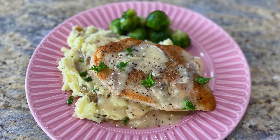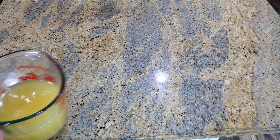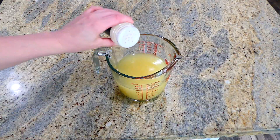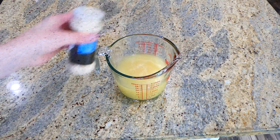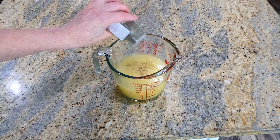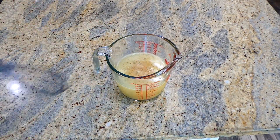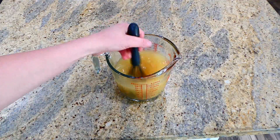Now we're making this chicken with a creamy garlic sauce. In my glass measuring cup I have two and a half cups of chicken broth. I'm adding a teaspoon of onion powder, a half a teaspoon of dried thyme, and two teaspoons of low sodium soy sauce. I'll whisk this to combine and then set it to the side.